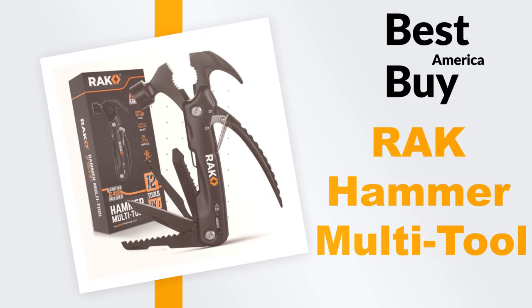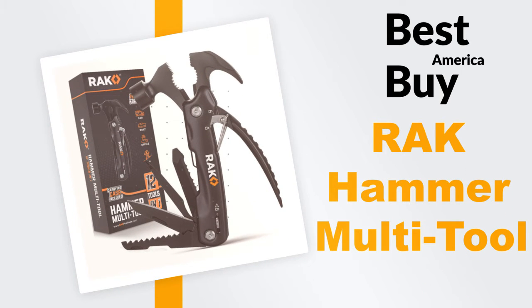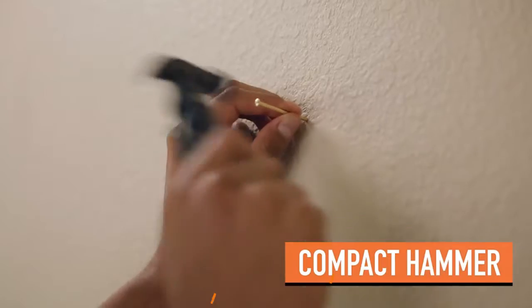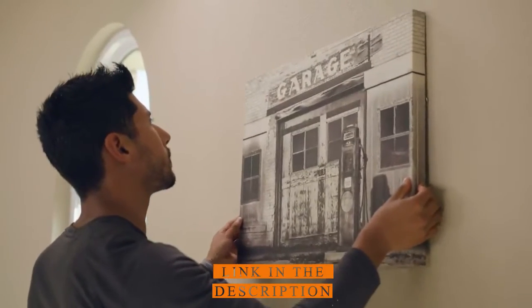Welcome back to another video from Best Buy America, where we bring you the best products from Amazon. Be ready for anything with the Rack Hammer Multi-Tool. Unlike most multi-tools, ours features a compact hammer to handle various small tasks.